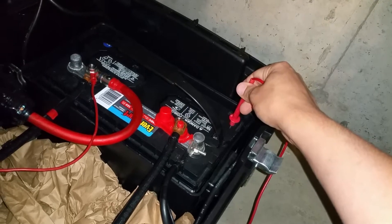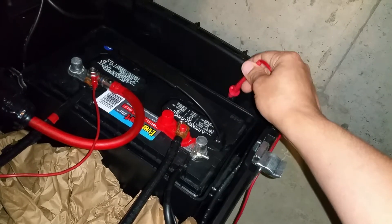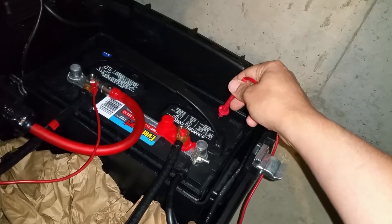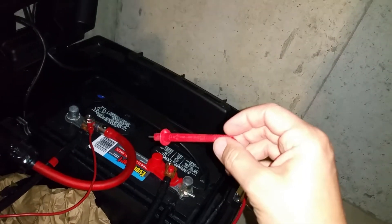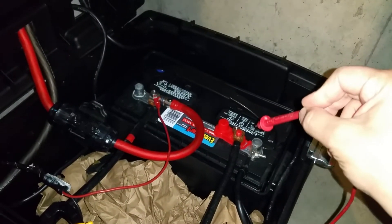It started turning a rust-colored brown during the equalization charge, and what that's telling me is that's lead oxide — the positive plate shedding and falling to the bottom. It cleared up after I let it sit for 24 hours, but unfortunately this battery's resting voltage is still not above 12.5 volts. That's the best I can get out of it.